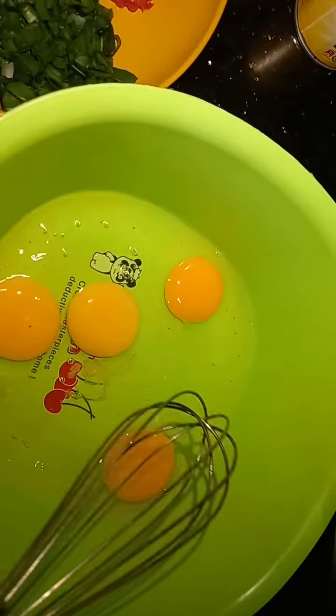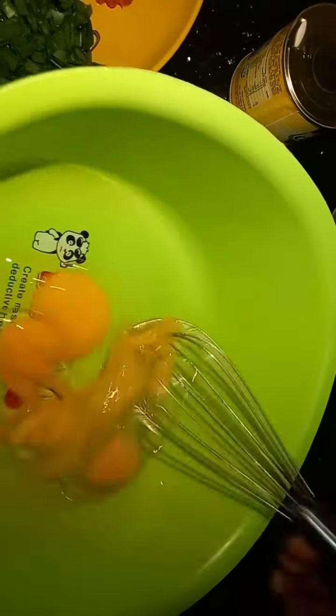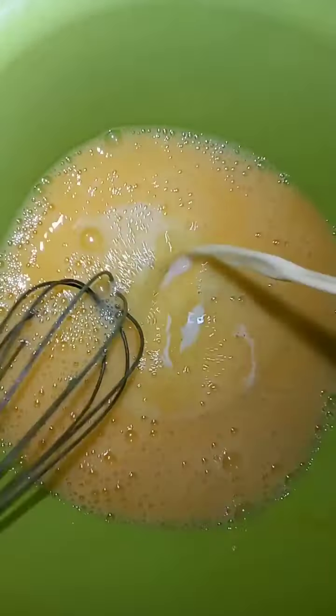After adding your egg, you add your milk. You are supposed to whisk the egg first — after whisking, you add the milk, that is the liquid milk.